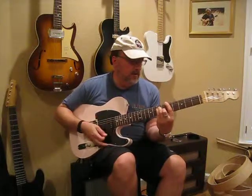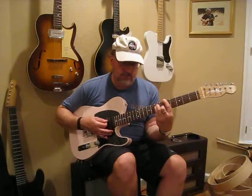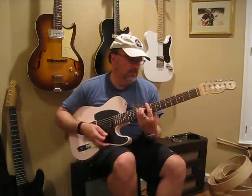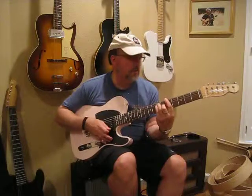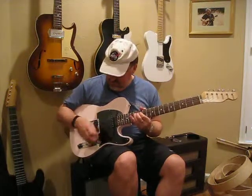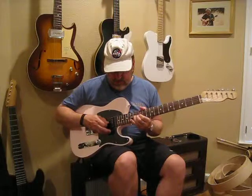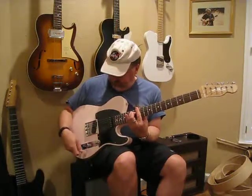Middle is nice and shiny. And bridge — nice and shiny again, I like it a lot. A little cheesy lead. That was bridge, then neck, then mid. Neck, middle, bridge.